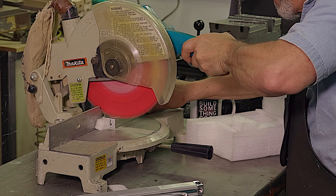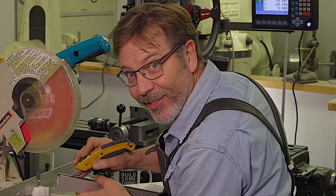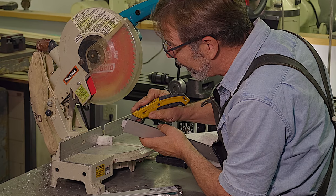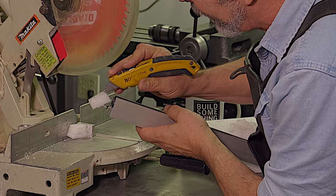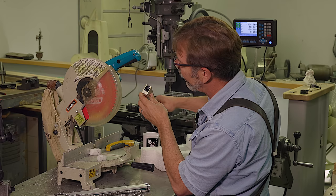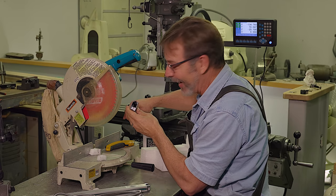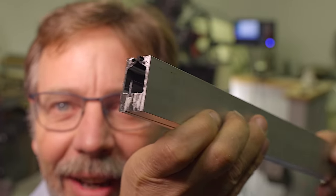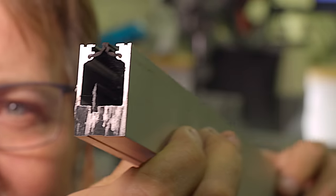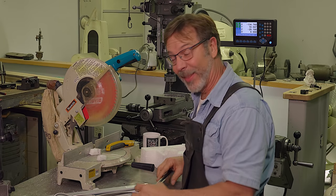Just joking, guys — I gotcha. You guys want to see what it looks like? Oh my gosh, check this out. I think we have some great success right there. I think I have to go now and try the bigger scale.